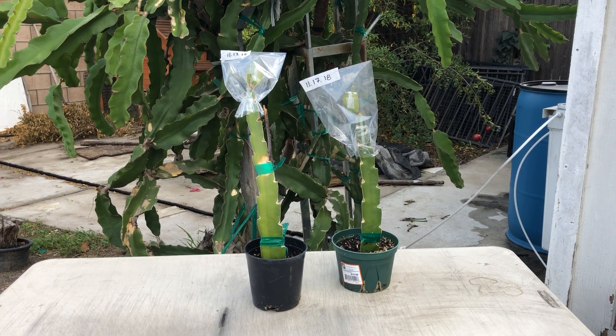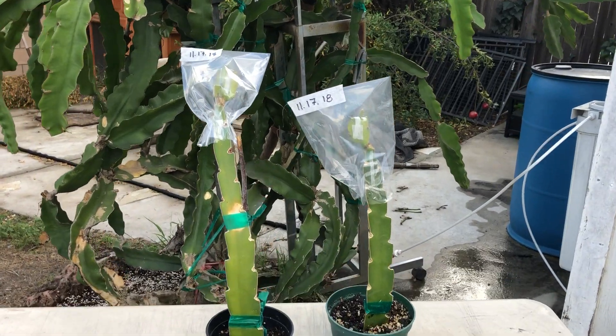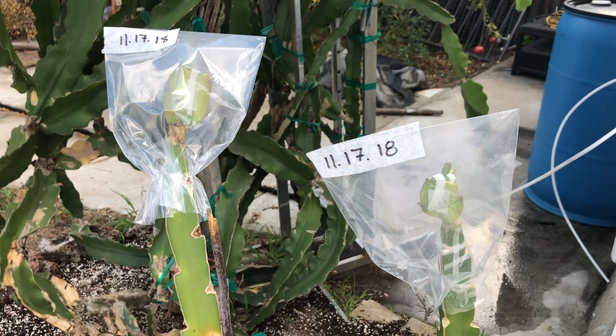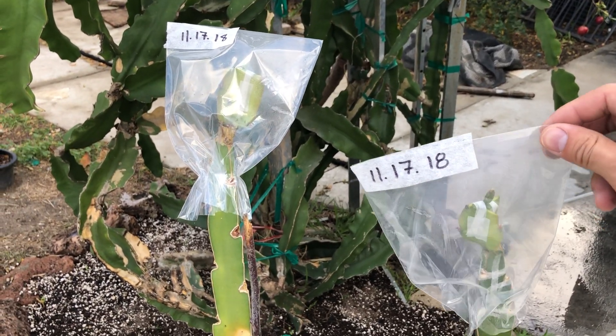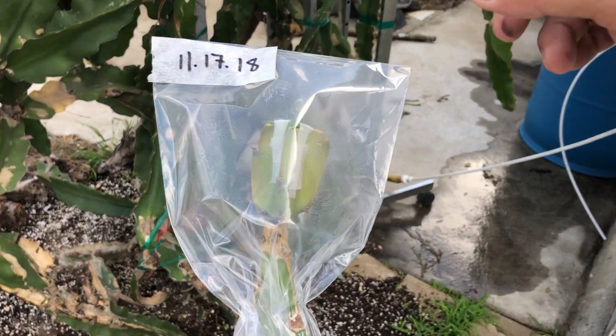Hi everyone, welcome back to Grafting Dragon Fruits Evenings. Today marks the fifth day since the graft has been done and five days since the bag's been covering it. I marked dates on here — today's Thanksgiving. So it's been five days, so it's okay to take off the bag. That's what we will be doing today.